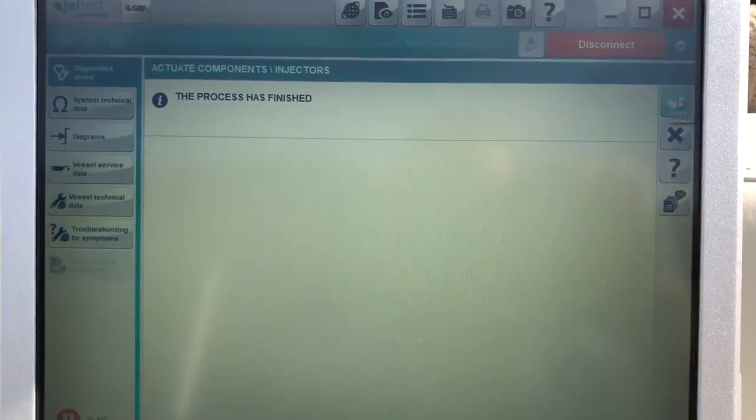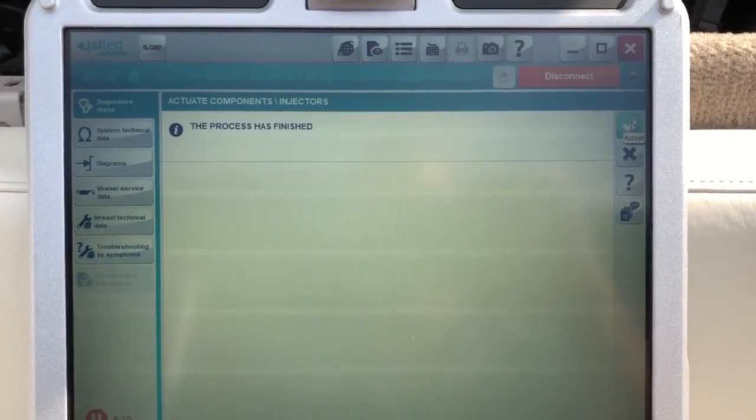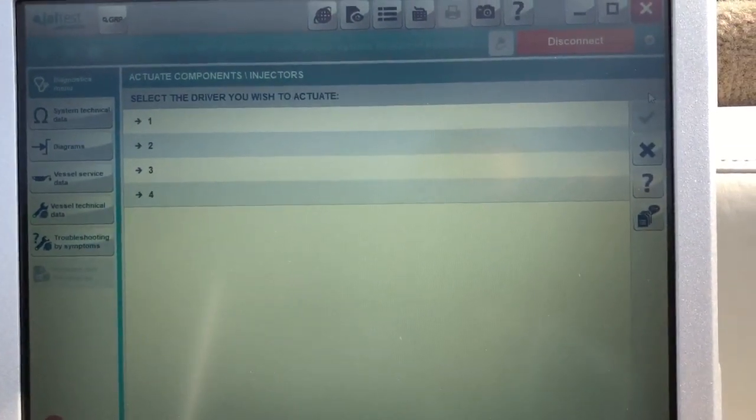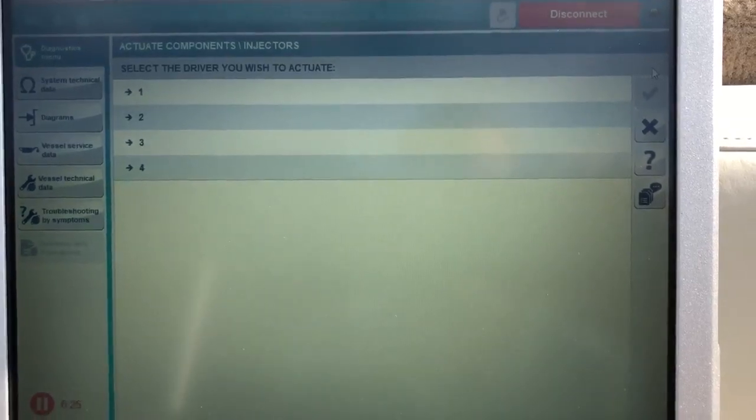And that is finished. That's how you do an injector test on a Kajali JAL test. This is Tim with MarinDiagnosticTools Diesel Laptops — thanks for watching.